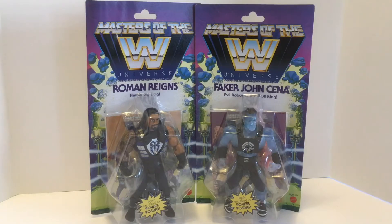Hello, this is Todd Luck, and this is a review of Masters of the WWE Universe: Roman Reigns and Faker John Cena, or as I like to call them, Spare Parts.